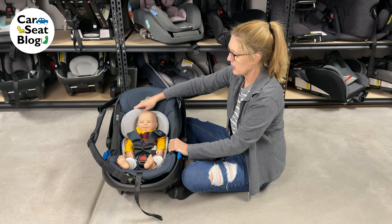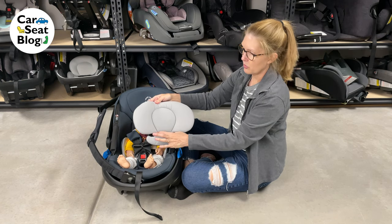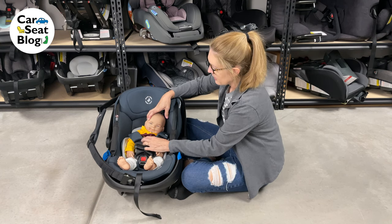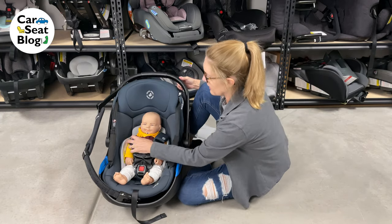Very nice and smooth and easy. This piece actually just pulls right out — it's not attached to anything, it just loops around the harness. He's a doll, so it's going to be a little bit difficult to see on him.